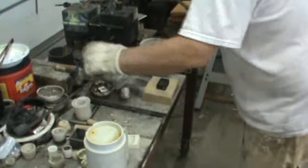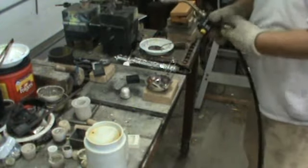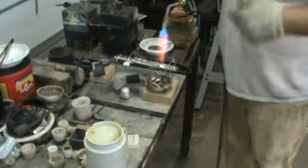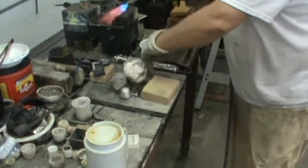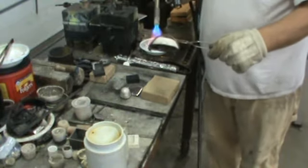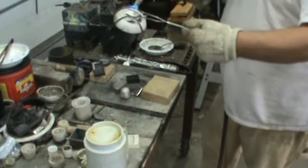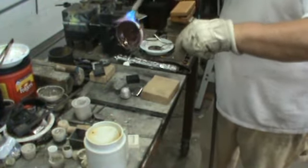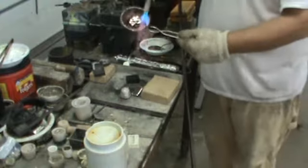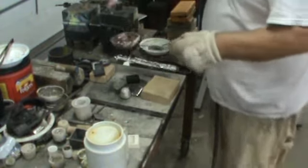I'm going to take that ingot, put it in the melting dish, and set it up on a fire brick. Now we're going to start in. It's always best to do a little preheating of your melting dishes and your crucibles. You can see this is a well-seasoned crucible — that's borax.